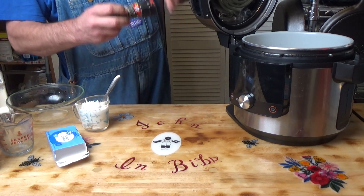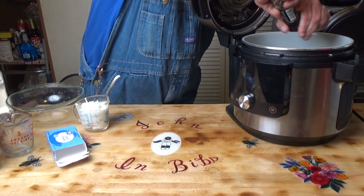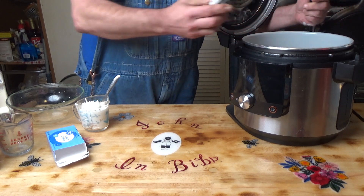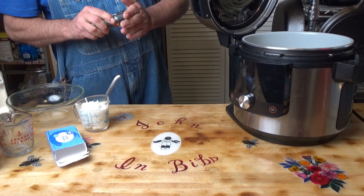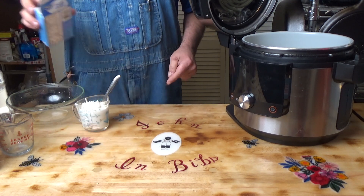Put a little bit of pepper in there. I'm not going to put any salt in yet because of the broth that I used, and we'll season that to taste once we're done.